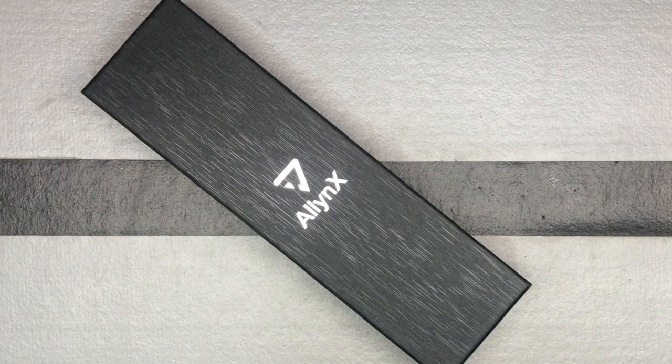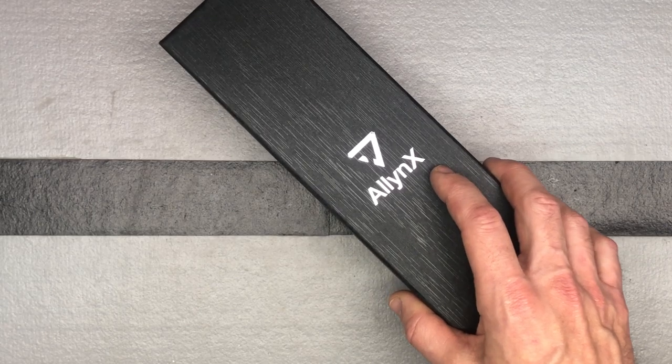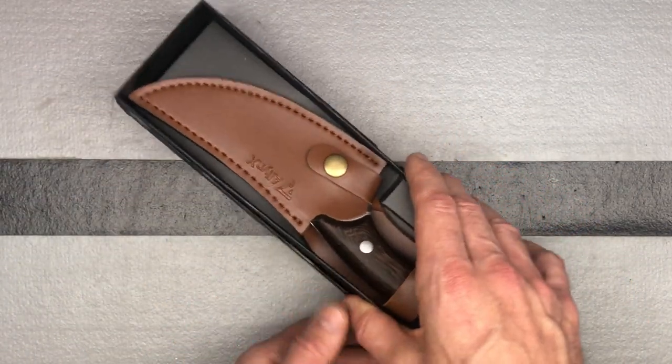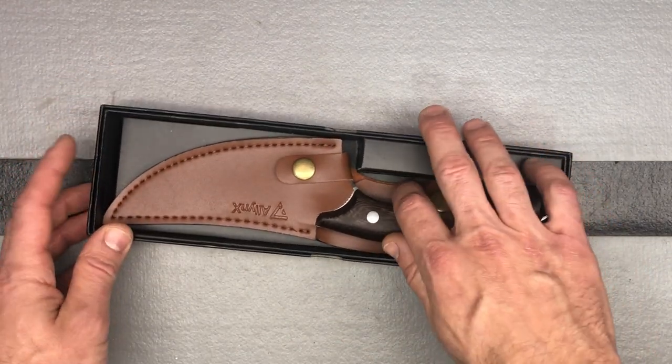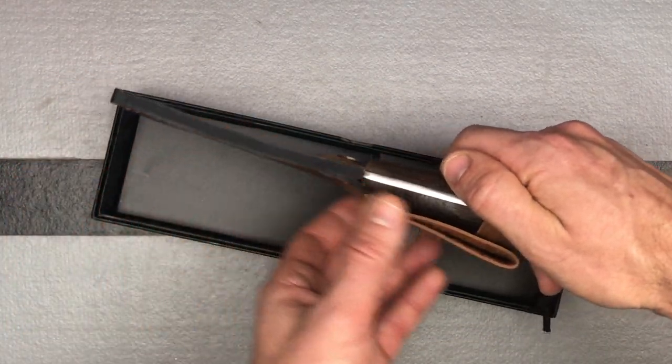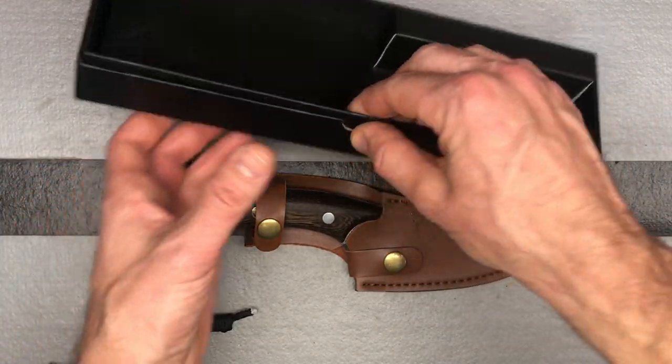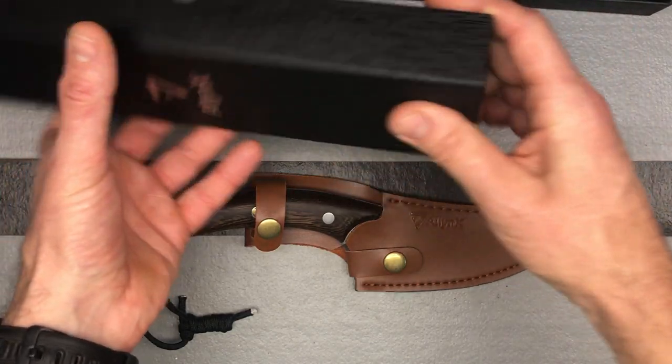Let's check out this knife from the brand Allen X — A-L-N-Y-N-X. This is a boning knife or a chef knife. It's got a sheath and it's five inches. It's a cleaver, so it can definitely be used for whatever you want to use it for. It comes with this nice sheath with a belt loop, so you could use it for all-around knife stuff as well as cooking.